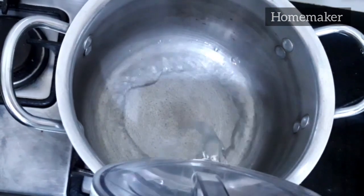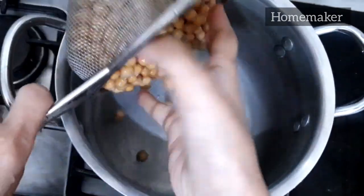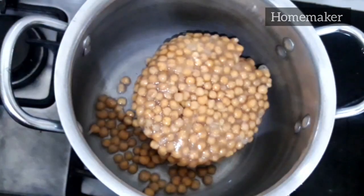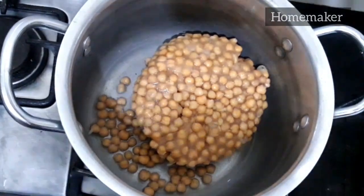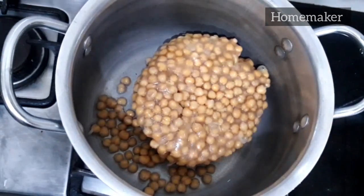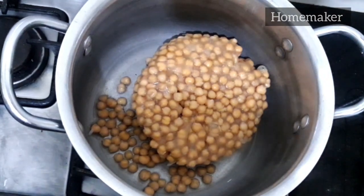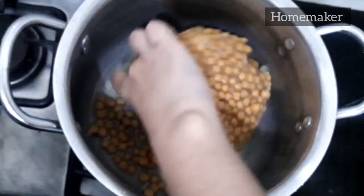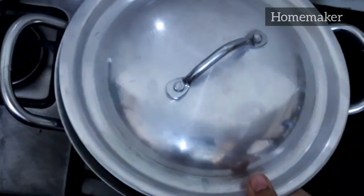Next, I'm going to show you how you can defrost different foods. First, take some water in the saucepan and add the food you are going to defrost. I am using chickpeas here — I have added one fourth cup of water and the flame is on the lowest setting. Cover it and it will be defrosted in just five minutes.